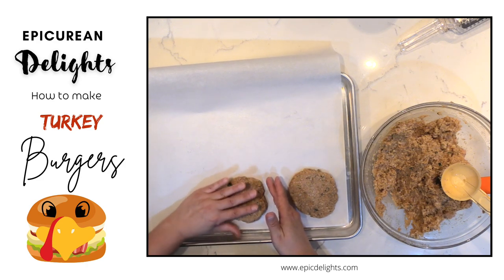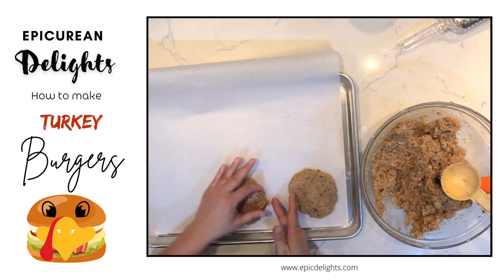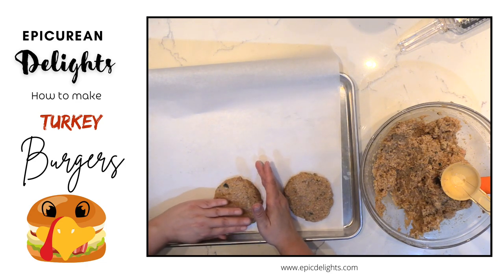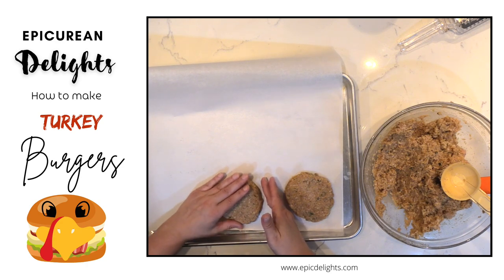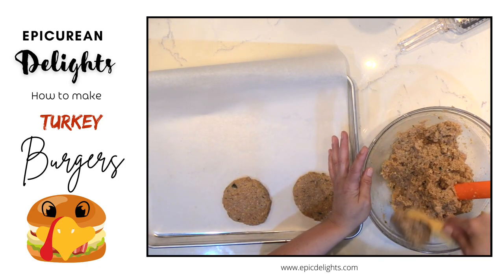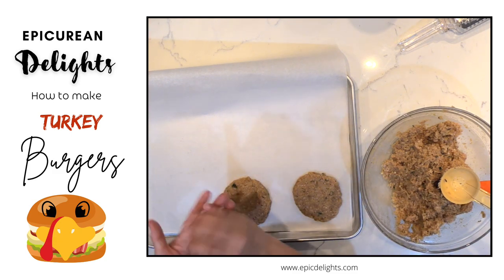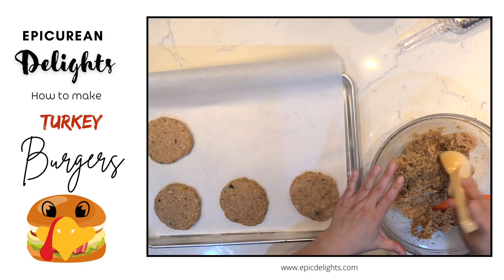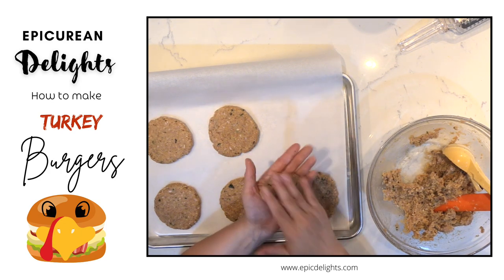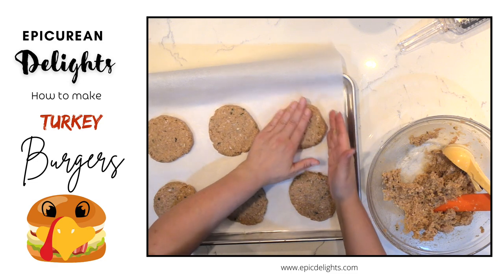You can cook these all up or you can freeze some and cook them up later. If you're going to freeze them, I just recommend that you put some parchment paper in between them — kind of like pre-made patties in the freezer section, they always have parchment between them so they don't stick together. You also want to make them to fit your buns, so adjust the size accordingly.